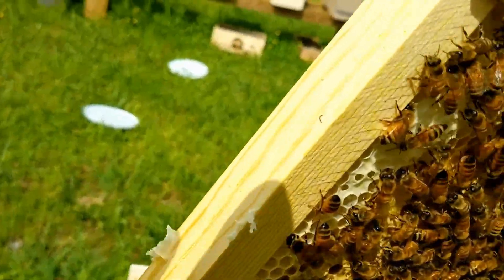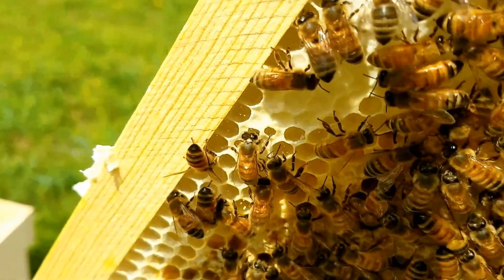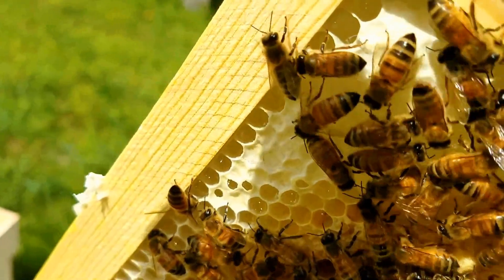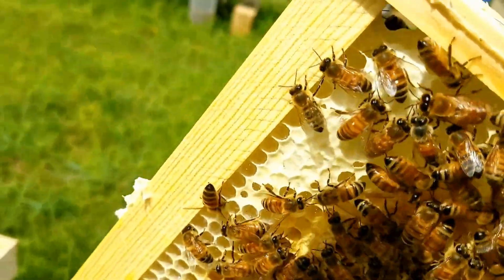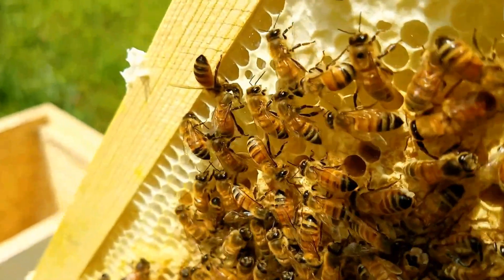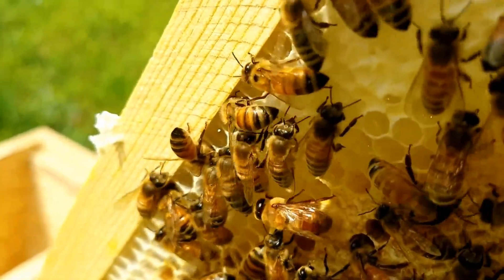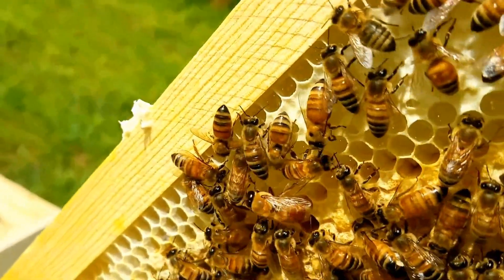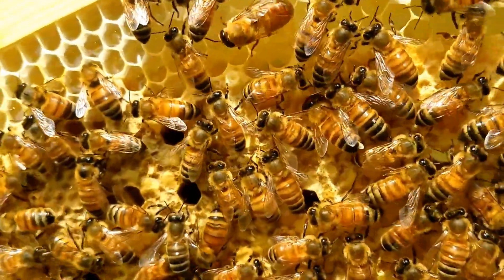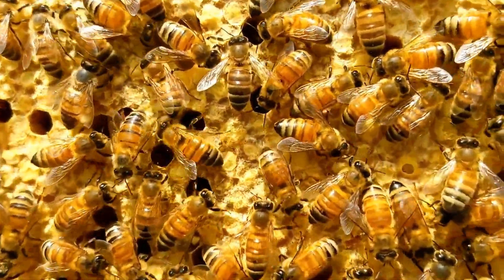You can actually see some of them — there's more than one, several of them right there. You can see those bees right there on their abdomen. You can see the wax glands where the nectar flow is coming on fairly good. Plus we're feeding them at the same time, so these bees have a lot of wax gland producing.